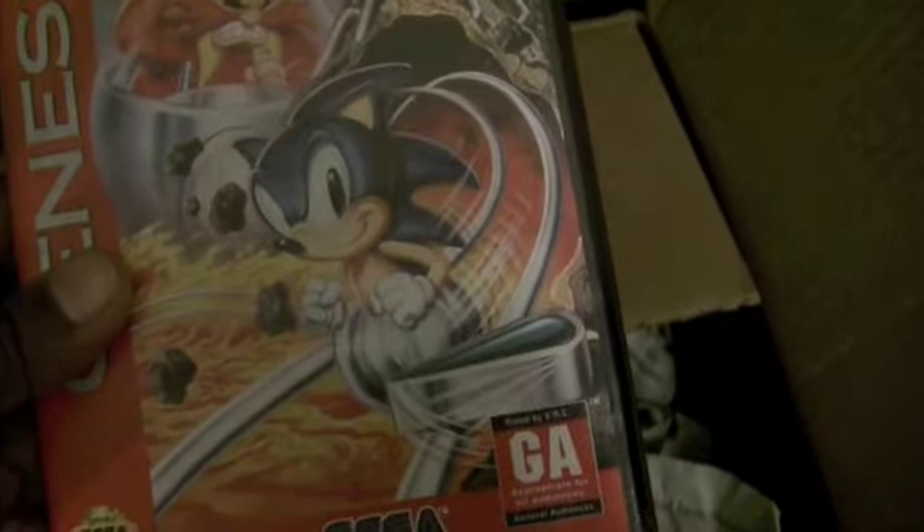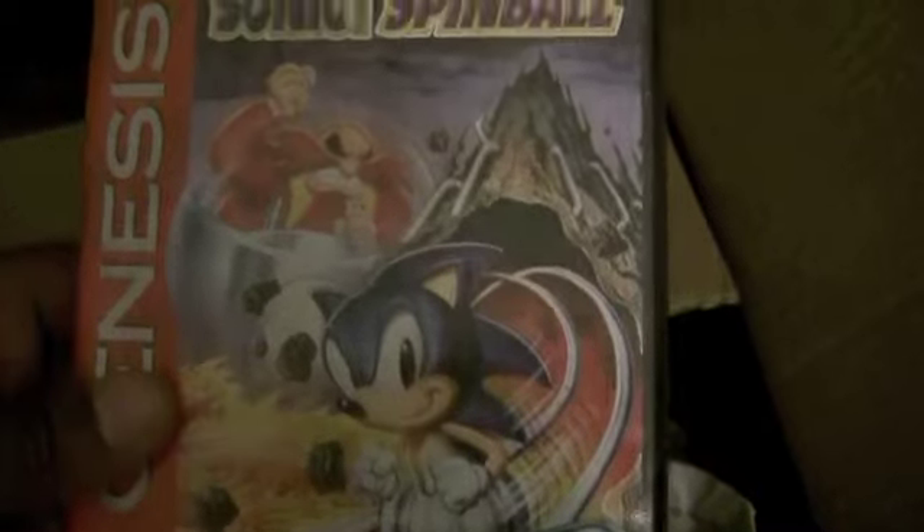Let's see what else. One more thing in here. Sonic Spinball. Wow. In amazing condition — that's so awesome. This is great. There's nothing else in here, let me just double check — going through the newspaper just to make sure. Yeah, that's it.